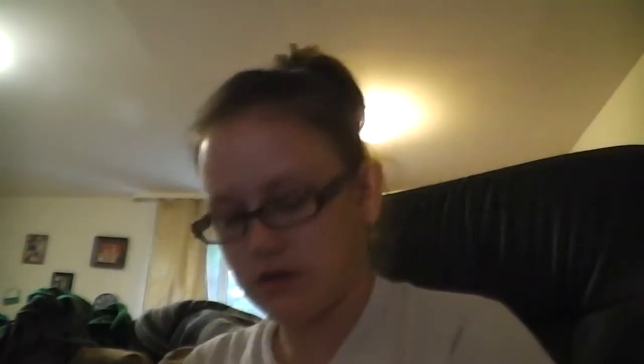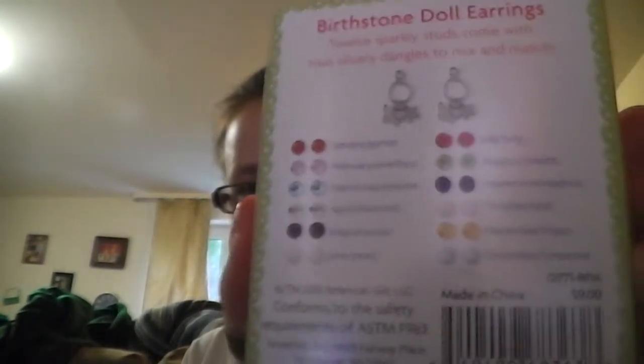I got the doll brush, which I've already opened — it was seven dollars. I also got the birthstone doll earrings. On the back of the box it shows what month goes with what earrings, so you know what month corresponds to what color.